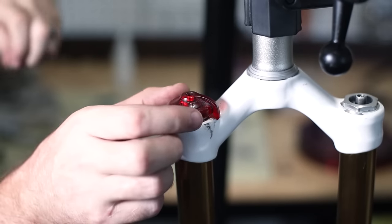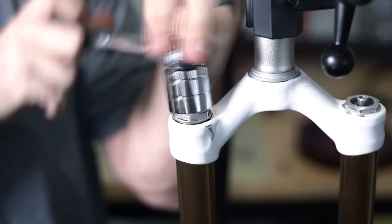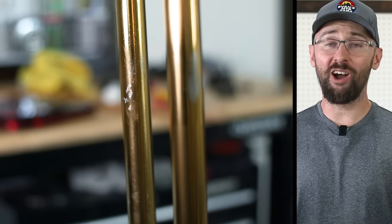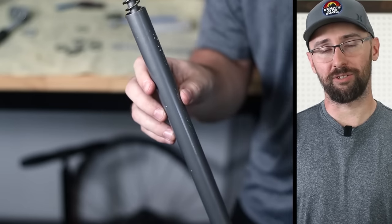With the air side finished, it's time for the damper side — this is my very first time servicing a fork damper. I hope this works out. With the entire stanchions exposed, I'm noticing there's a ton of damage on the stanchions. I'll have to keep an eye on that to see if any oil is leaking out in the future.